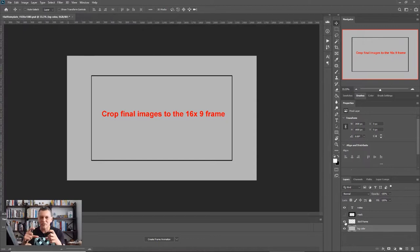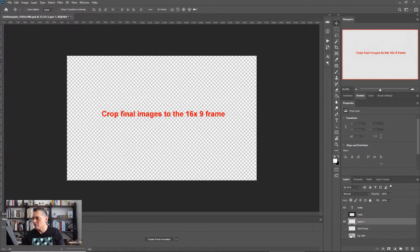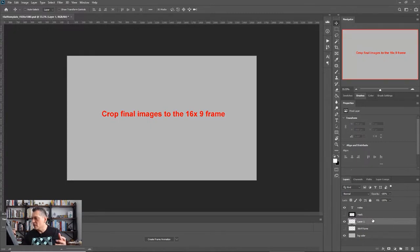Just know that 16 by 9 is about the aspect ratio of your phone and most widescreen TVs — this is what most people are storyboarding in. It's very common nowadays. What you want to do is work in layers and start adding layers so you're creating an environment where you can iterate and make things happen in your storyboard template.